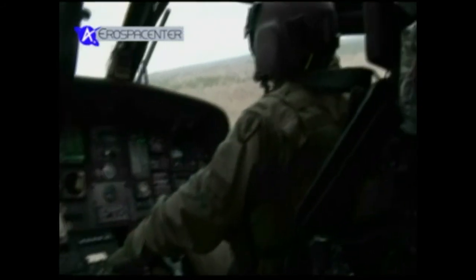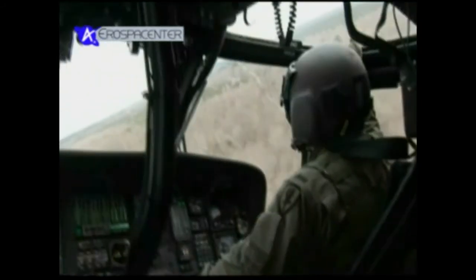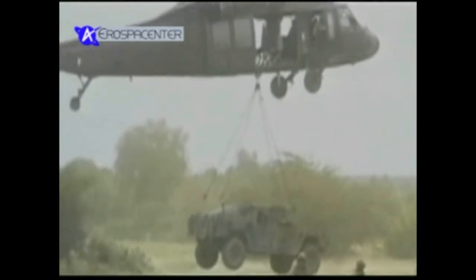این شاهین‌های سیاه برای انجام بسیاری از عملیات استفاده می‌شوند و حتی می‌توانند بارهای سبک را جا به جا کنند.